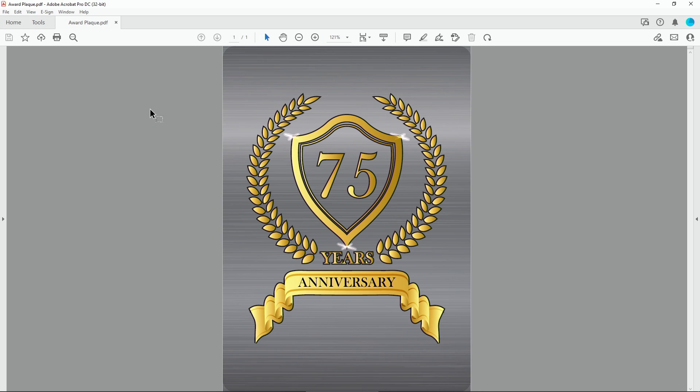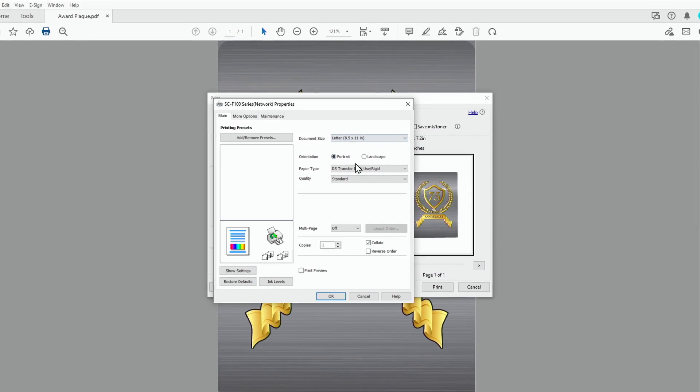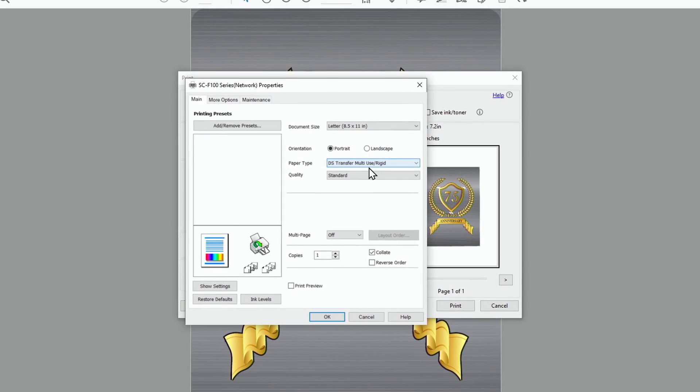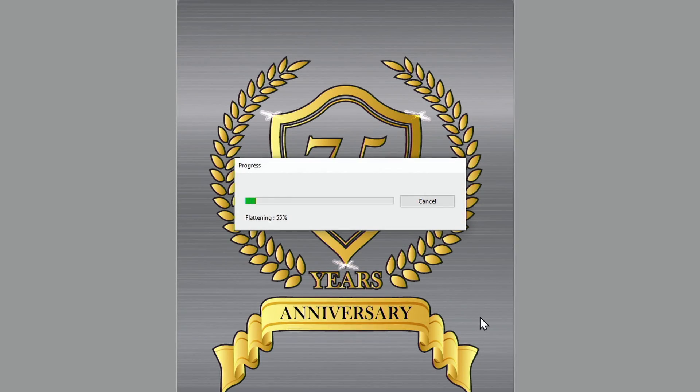Once you have the finished design for your award plaque, this is how to send it to the F170 printer. For Windows users, click the print button, choose properties, choose your paper type — for an award plaque, choose rigid — click OK, then click print to send the file to the printer.